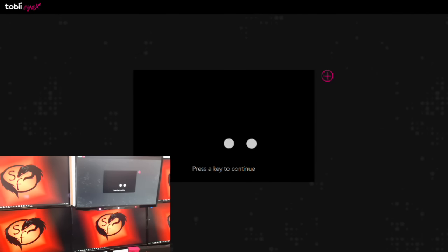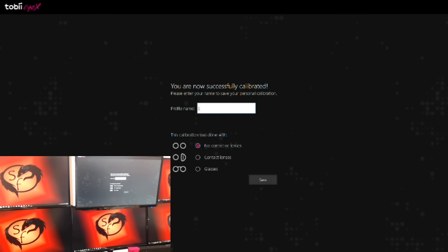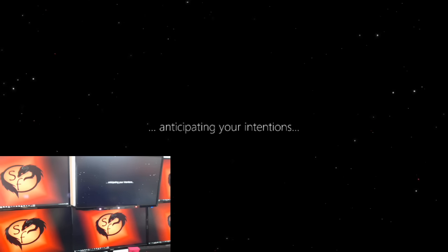Alright everybody, I'm actually beginning the setup process now. Press any key to continue. I'm going to calibrate my eyes — I'm tracking the dots with my eyes. Top, lower left, lower right, upper left, upper right, and the bottom. No lenses. Your device is about to change forever, anticipating your intentions. I didn't know it could anticipate my intentions.